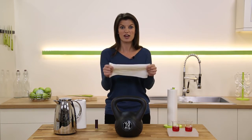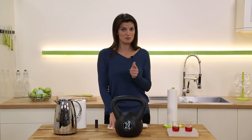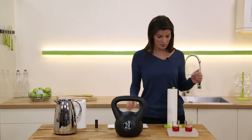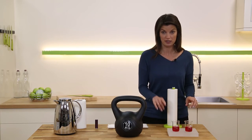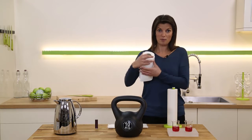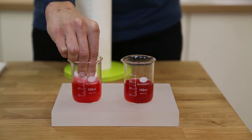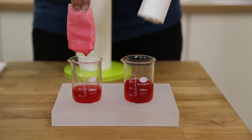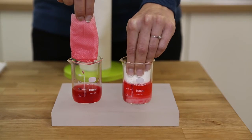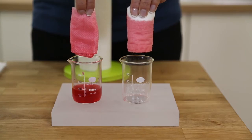Bamboo fibers are super strong, which is important because you're going to use these over and over again. They're stronger than normal kitchen roll, but they're also much more absorbent. Here we have two beakers of red wine — exactly the same amount in both. This is normal paper towel — it's not soaked up much of it and it's dripping lots too. But the reusable bamboo towel is able to soak up all of the liquid and doesn't ever drip.